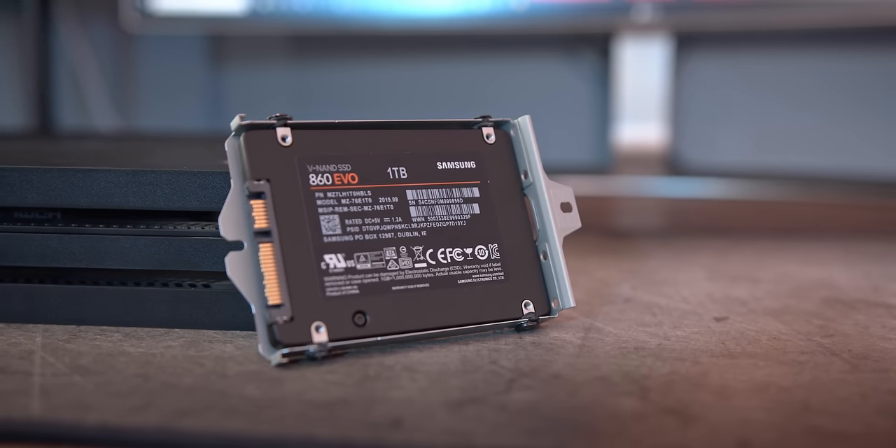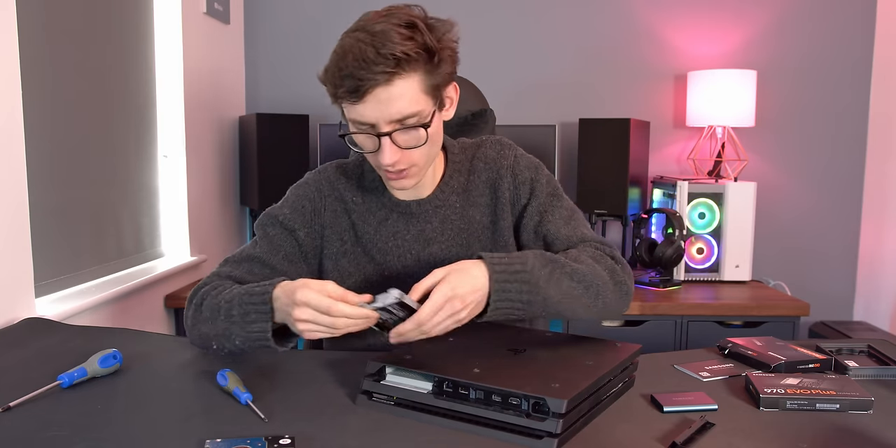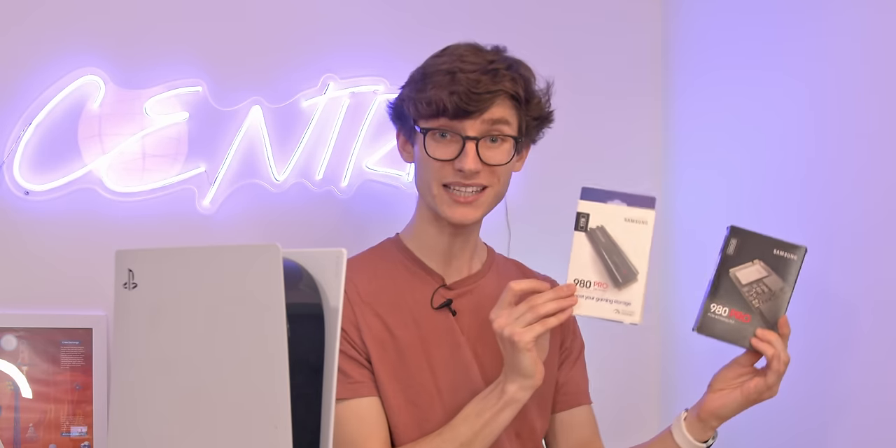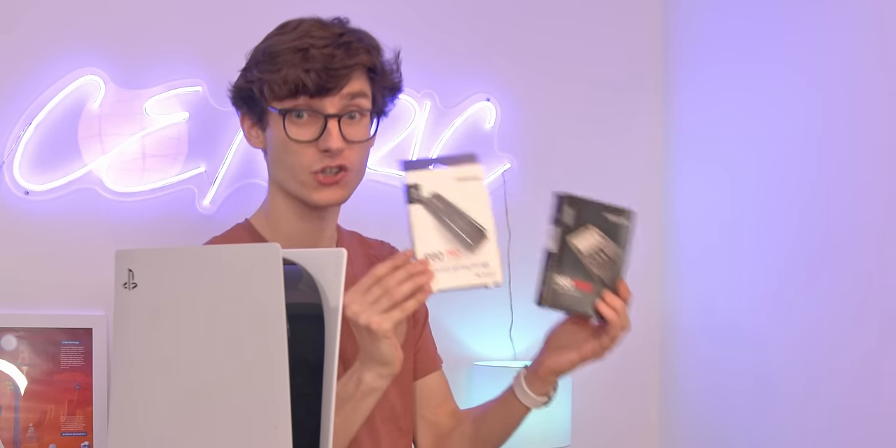On a PlayStation 4 you would have used one of these — a SATA SSD — which is actually quite a bit slower and quite a lot bigger. If you want to see my video upgrading a PlayStation 4, you can find that in the top right corner of your screen. The more modern drives look something along the lines of these — these are PCIe drives, super fast Gen 4.